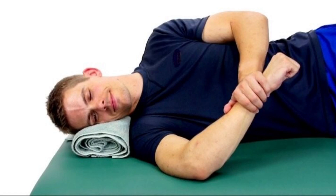Begin to internally rotate the arm so that the palm comes closer down towards the floor. You can hold the stretch or you can do reps of the internal rotation.